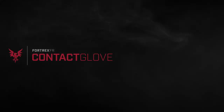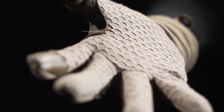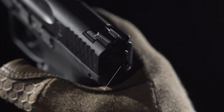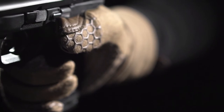The Fortrex FR Contact Glove — a utility glove designed specifically for weapons handling, featuring an FR hex pattern on palms and fingers for improved abrasion resistance and grip. A reinforced 3D leather thumb crotch gives maximum durability at weapon manipulation touch points.